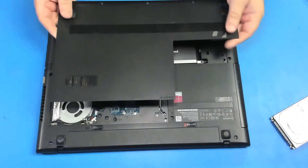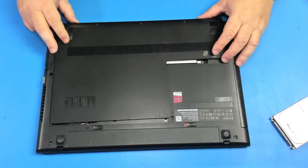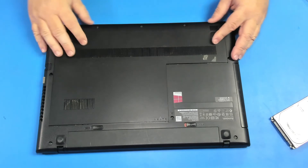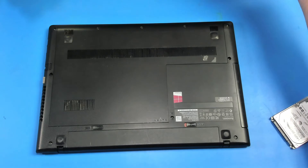Let's put the panel back — like this, slide it up and let's put back the screws.